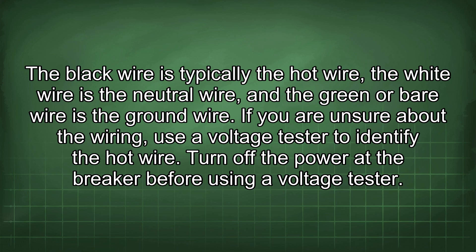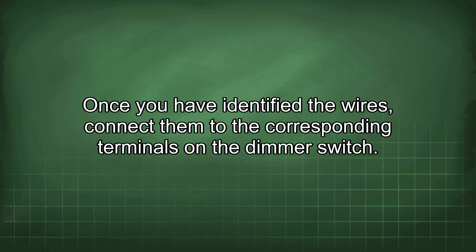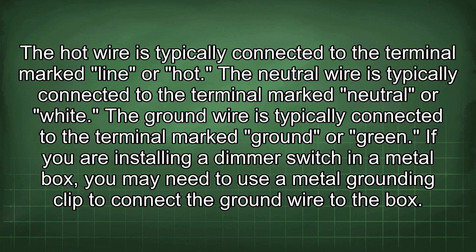Turn off the power at the breaker before using a voltage tester. Once you have identified the wires, connect them to the corresponding terminals on the dimmer switch. The hot wire is typically connected to the terminal marked line or hot. The neutral wire is typically connected to the terminal marked neutral or white.